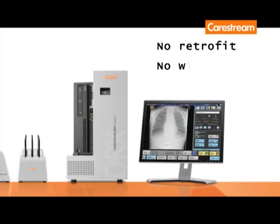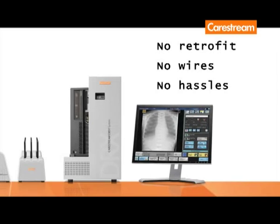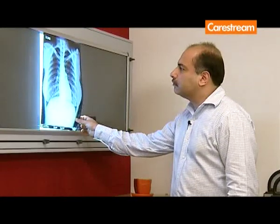Your opportunity to upgrade to DR is here. It's 10 months since we've had the DRX installed in November 2009. It's achieved everything that it set out to do and brought in a lot of additional surprises and benefits.